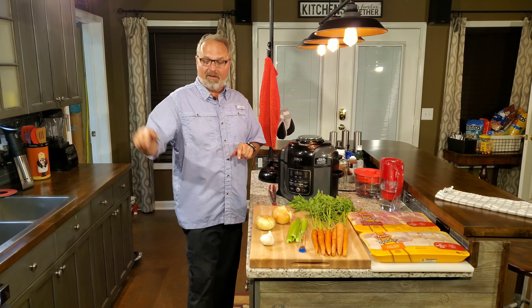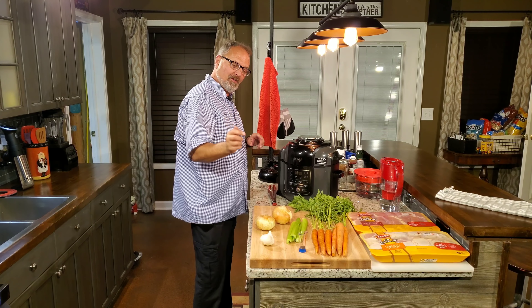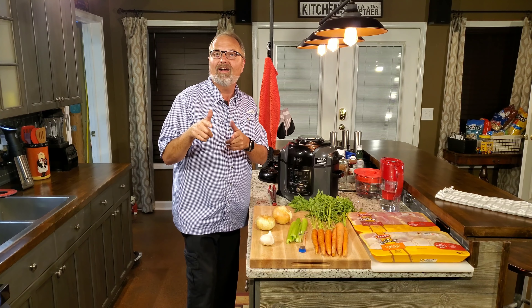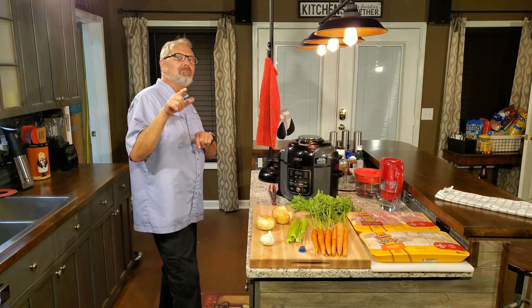I'm going to bring you all around here, set you right here and show you exactly what I mean, show you what I have, how I'm going to do it, and why I call it ultimate chicken soup. And you will too.